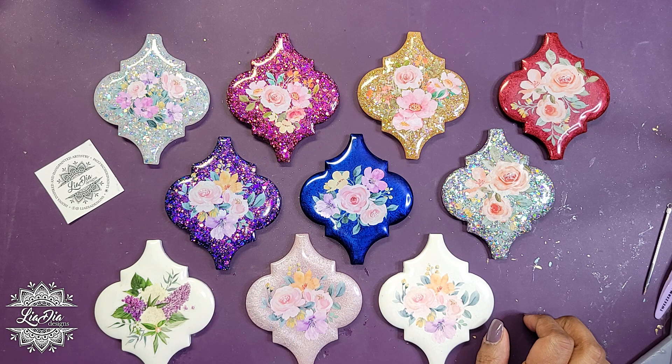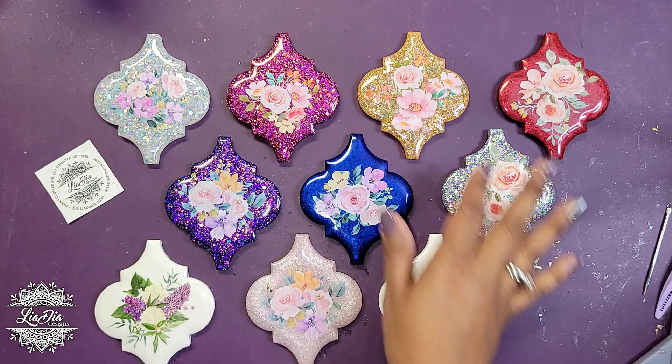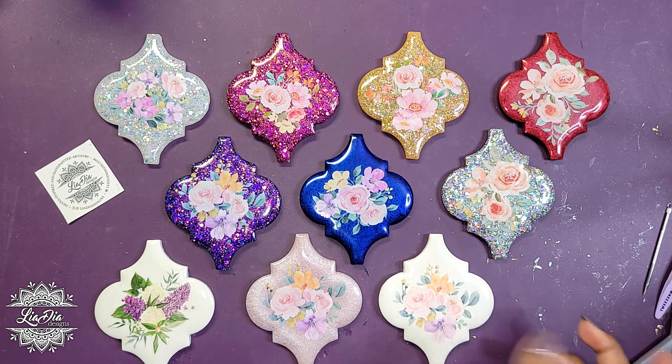I do have a surprise at the end of the video to show you another way I've used some of these stickers, so stay tuned to the end to see that.